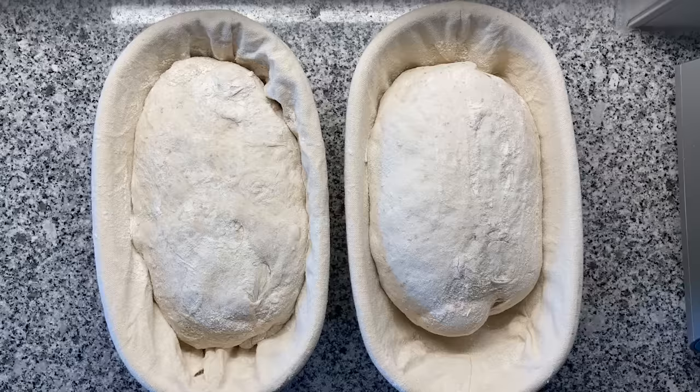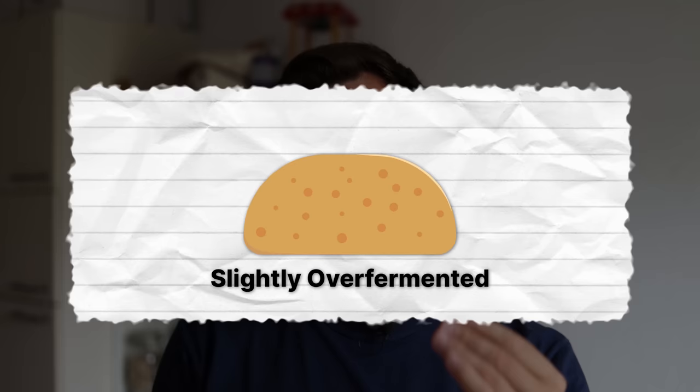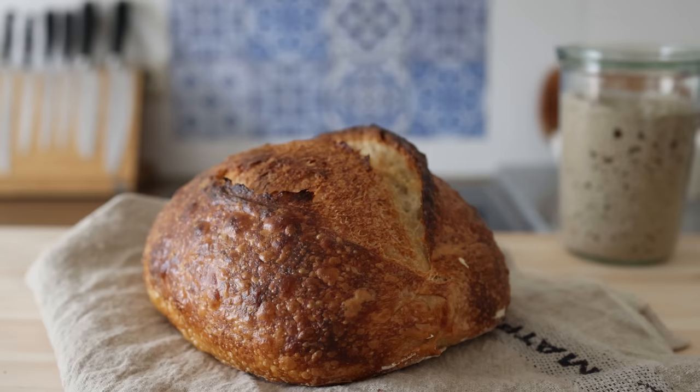The first mistake I see quite often is that you slightly over-fermented your dough. Nailing the fermentation of your sourdough bread is the hardest part — you can ferment too little or too much. If your bread is a little flatter than usual, you see many tiny pockets of air inside the crumb and you don't have an ear. That's a sign that you might have pushed the fermentation process just a little bit too far.